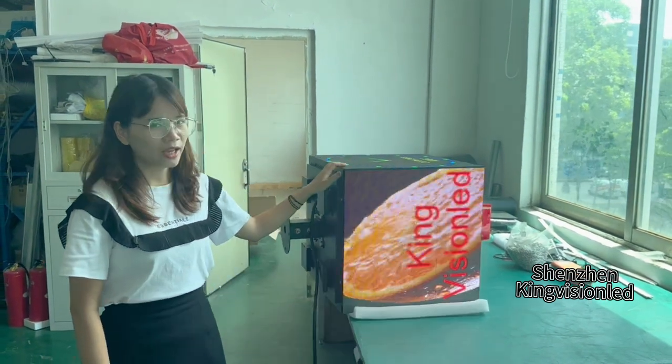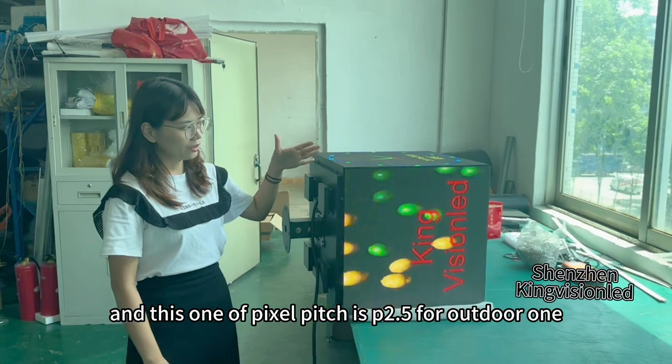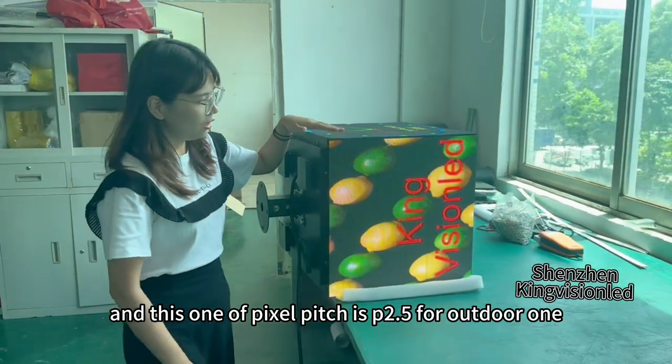Today I'd like to introduce this indoor-outdoor Q-board LED display. This one has a pixel pitch of P2.5 for the outdoor version.